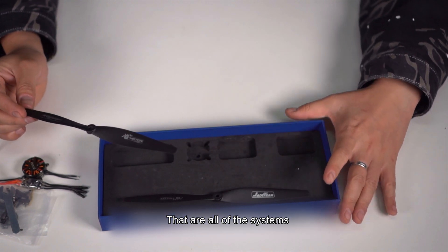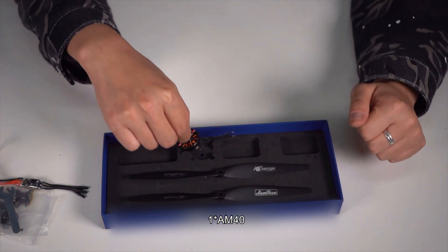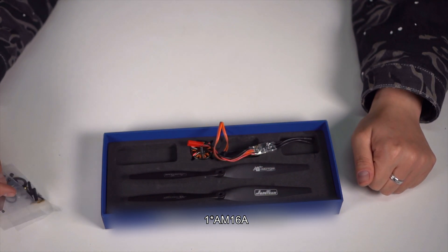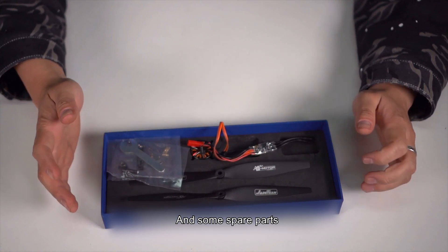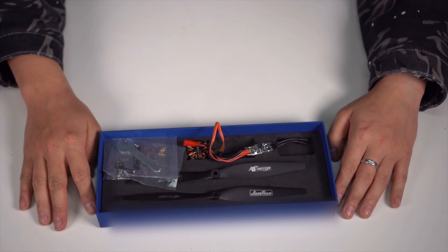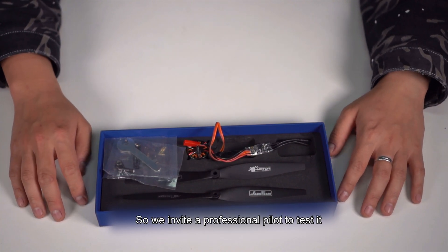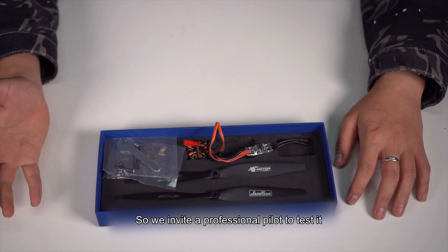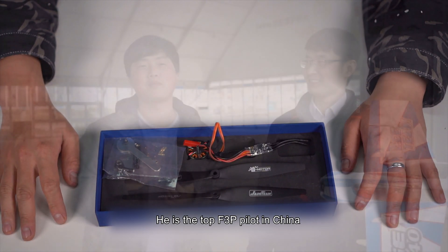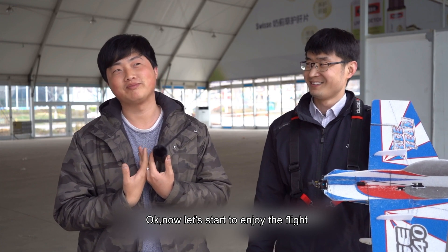Those are all the systems: two pieces of the T8542 propeller, one piece of the AM40 motor, one piece of the AM16A ESC, and some spare parts. What we're more concerned about is the flight experience. So we invited a professional pilot to test it. His name is Shrimp, and he is the top F3P pilot in China. Now, let's start to enjoy the flight.